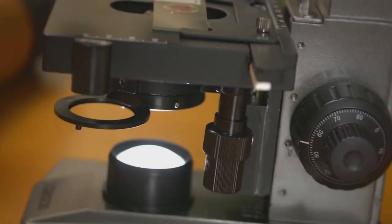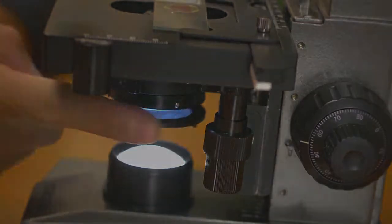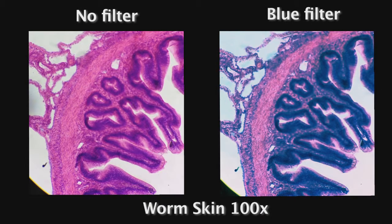Another feature that can really come in handy is the built-in filter holder. You now have the ability to place different color filters over your light source, which can sometimes make it easier to see the contrast in a specimen. These are standard size filters and we've included a blue filter to give you an idea of how it works.